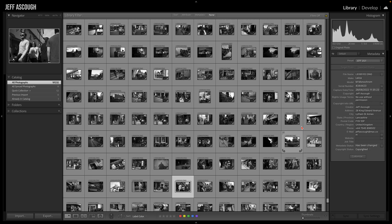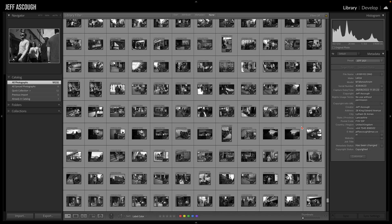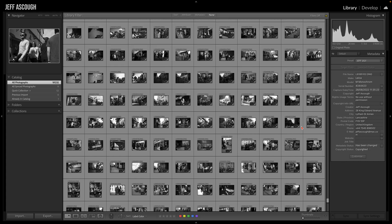Does catalog size affect performance? In the early days of Lightroom, yes — we always tried to keep catalogs trim. But these days, with advances in operating systems and how Lightroom works, I don't think it really matters. I personally like to base catalogs on the contents of individual hard drives — for example, one catalog for all images from 2015 to 2022 on one drive. Once a drive reaches 75% capacity, I bring in a new drive and start a new catalog. It makes troubleshooting easier.